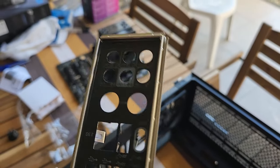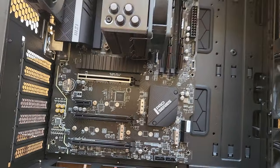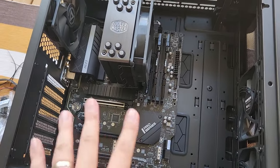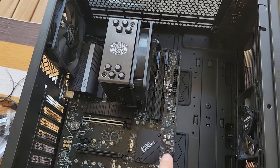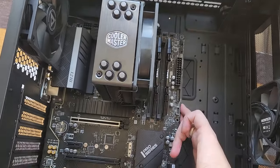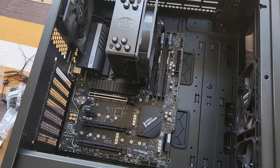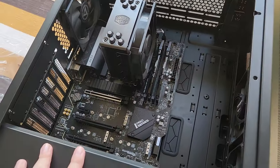One final thing before installing the motherboard: this is the motherboard IO shield, which is where all peripheral connections — Ethernet, Wi-Fi antennas, etc. — go. You're supposed to install this first before screwing on the motherboard. Sometimes people forget and end up with a gaping hole, which is a hassle to fix. Also be very careful with this — the edges are sharp and this is typically where people get cuts. Put it in first, then you're clear to install the motherboard.